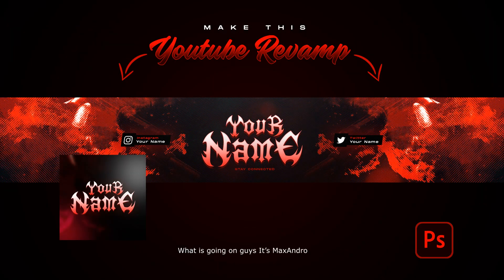What is going on guys, it's Maxandro. I am back with another Photoshop tutorial video. Today's video will create this YouTube revamp, and this tutorial video will be quick and easy, so watch the full video carefully to make this revamp. So let's begin.